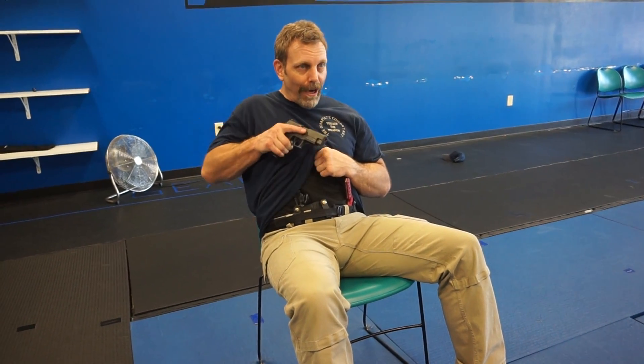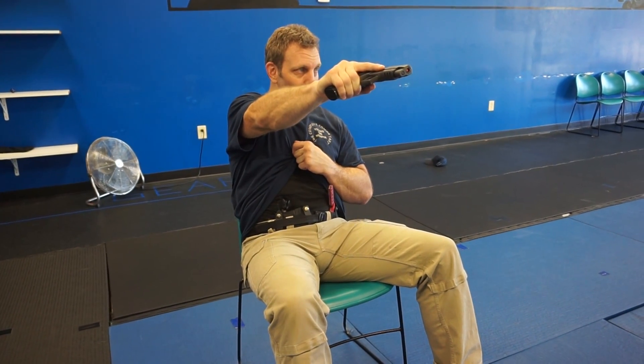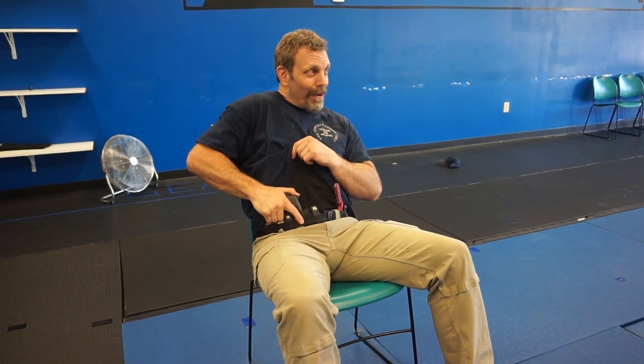As Shawn was saying, you don't have to bring it out to a traditional position — it can be out like this, and you can work that shooting position. That's if they're in front of you, but most likely they're going to be beside you. If you're the driver, they will be to your right or left.